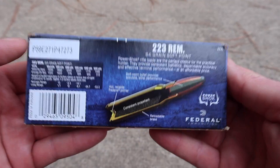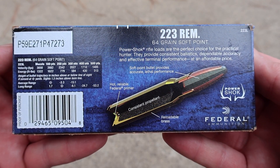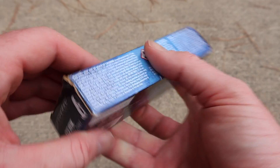Let's flip it around to the back. Here is all of your factory promo information — feel free to pause and zoom in to read that if you'd like. Right here is your ballistics data. Let's go ahead and open the box and take a look at one of the rounds.